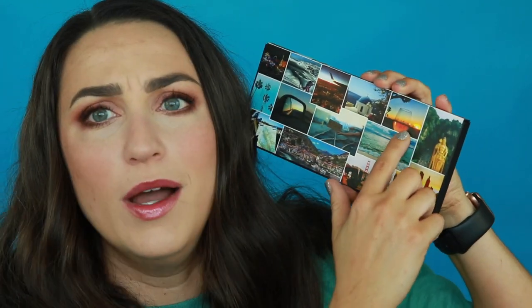It doesn't feel super special to me because it just sort of looks like some people's amateur vacation photos. There are all sorts of beautiful destinations — we've got Greece, we've got a wine glass — but some of these photos, like this one, aren't really that impressive. They kind of just look like stock photos that aren't that exciting. So I don't love the packaging; it just doesn't speak to me.